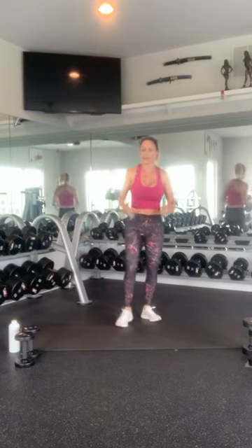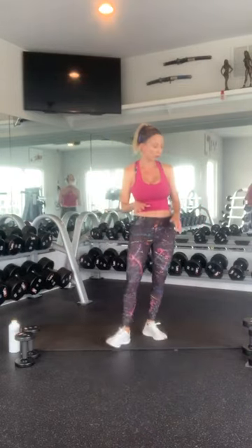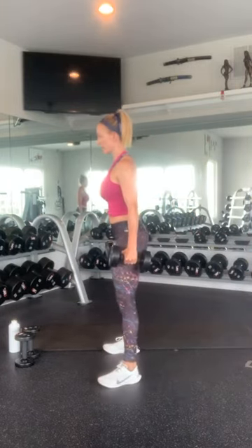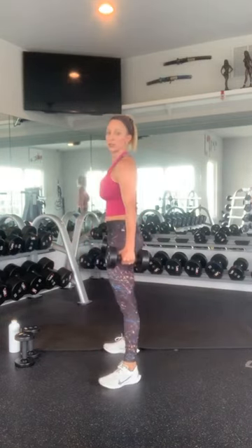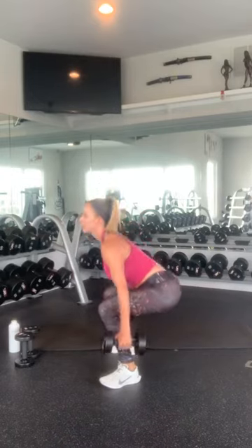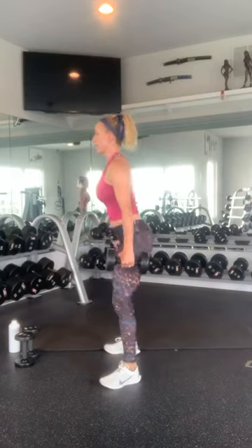I think it should actually be pretty fun. If you're ready, grab whatever weights you want to squat with — I'm going to hold two 15s. Standing with your weight in your heels, nice proud chest, sit back, keep your core tight. 1, 2, 3, 4, 5, 6, 7, 8, 9, and 10.